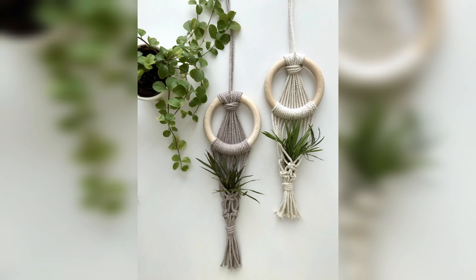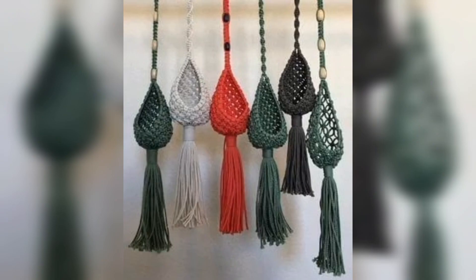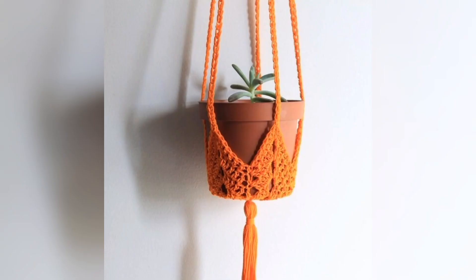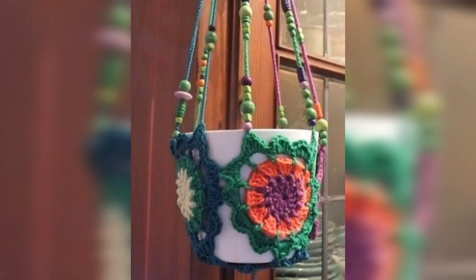These are made up of yarn and are very easy to make. These patterns are very attractive and beautiful. You will surely love to get new free crochet patterns for different festivals and seasons.